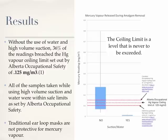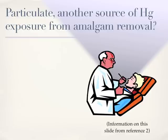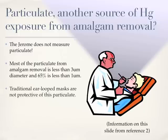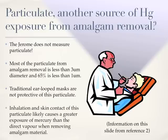Some of the data collected for this study led to an investigation into another source of mercury exposure for dental students and the staff of the school. The particulate from the drilling of amalgam fillings appears to be a significant source of mercury for patients, staff, and dentists. The Jerome does not measure particulate. Most of the particulate from amalgam removal is less than 3 microns in diameter, and 65% of the particulate is less than 1 micron. Traditional ear-loop masks are not protective of this particulate. Inhalation and skin contact of this particulate likely causes a greater exposure of mercury than the direct vapour when removing amalgam material.